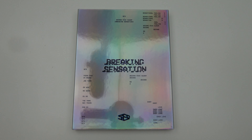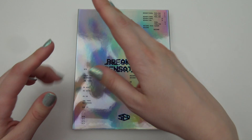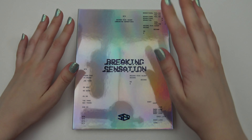Hello! I have SF9 Breaking Sensation here to unbox for you. This is like a mirror — you can just see everything, my camera and microphone and all of it. You can maybe see me a bit there. Hello, okay.